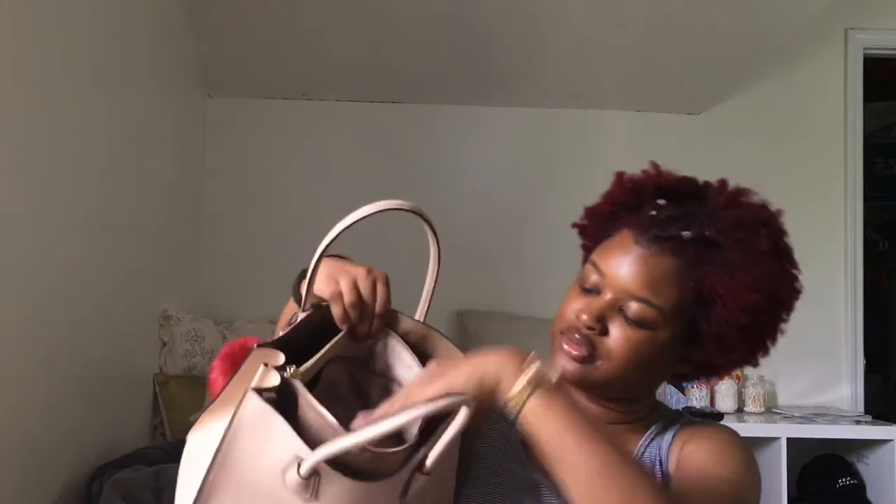Now moving over to the little zipper up here. I don't really use this zipper so I wasn't sure if there was anything in here, but there is one thing — my Michael Kors care card, which basically tells you how to take care of your purse. I'll just put that back in there.